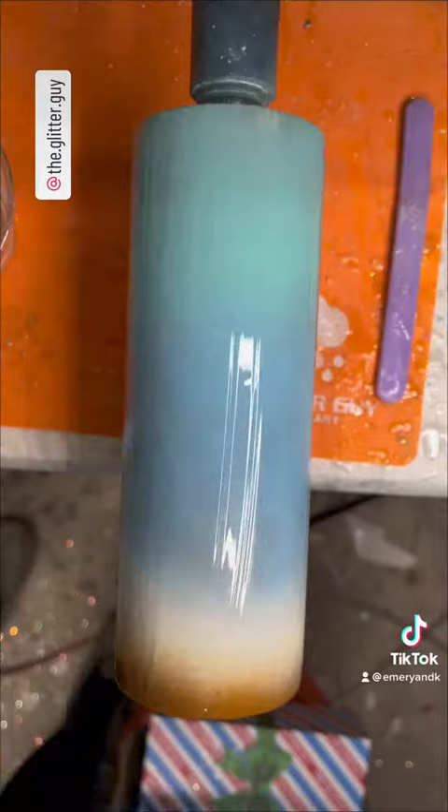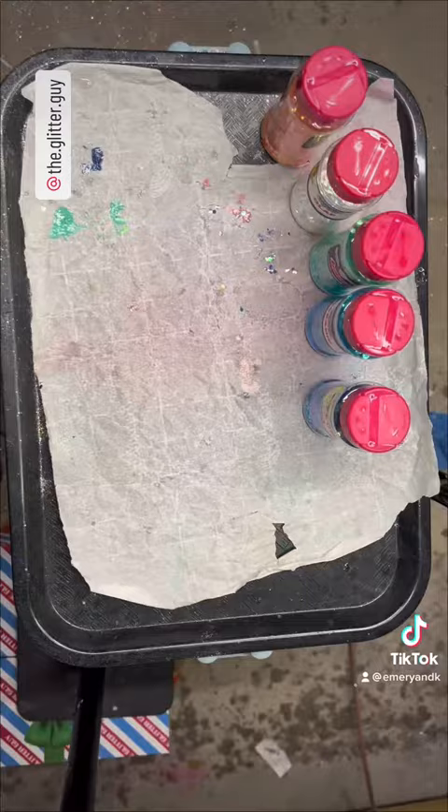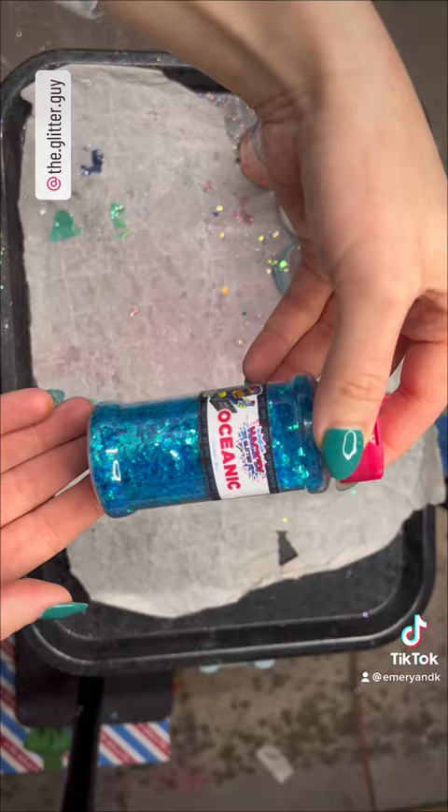The first thing we're going to do is apply a coat of epoxy to our tumbler, just a little bit thinner than you would do a typical coat of epoxy. Let your tumbler spin for about five or ten minutes so it has time to level out.